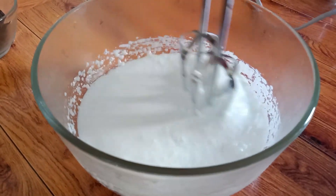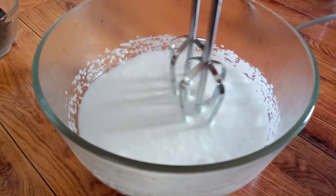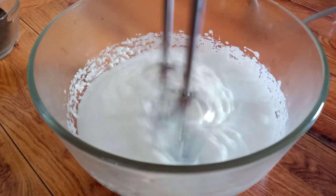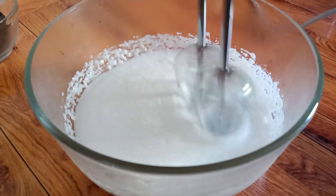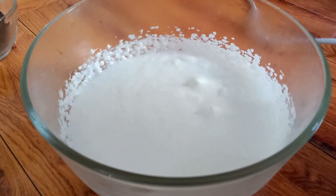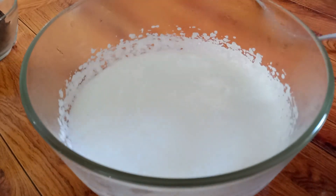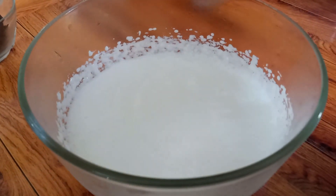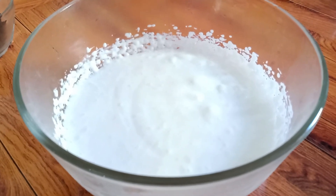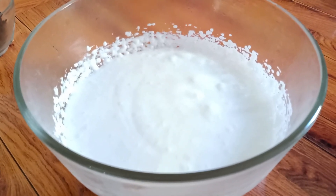We will beat it with an electric beater for about 1 minute until it increases in volume. For our 3 kinds of dalgona shake, we will divide the cream into 3 parts.